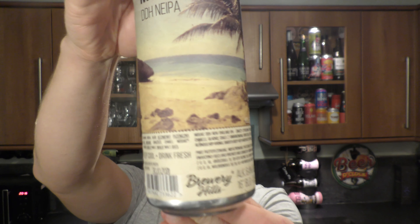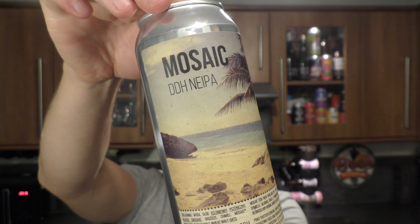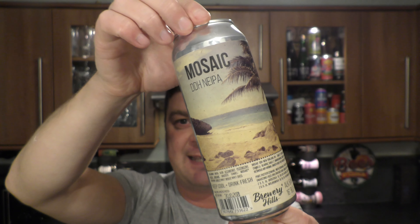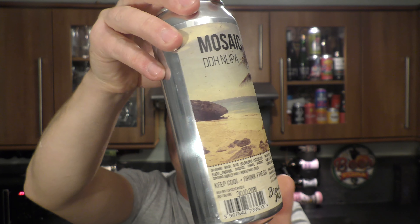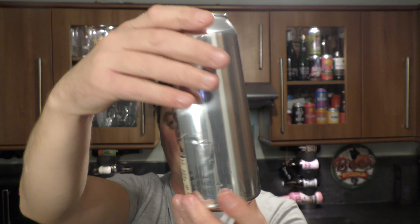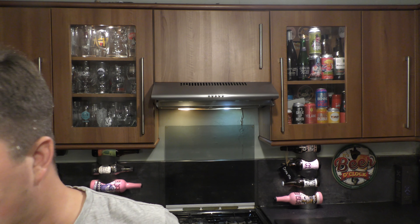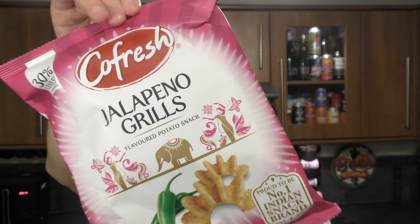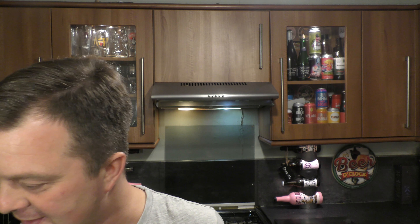It's beer and food o'clock on Real Ale Craft Beer. Today we have a Brewery Hills Mosaic Double Dry Hopped New England IPA coming in at 6.4% ABV in a 500 milliliter can, fresh from Poland. We're going to be pairing it with CoFresh Jalapeno Grills flavoured potato snacks, proud to be the number one Indian snack brand — 80 grams of hopefully jalapeno goodness. Without further ado, let's get the can out into a glass and see what we get.